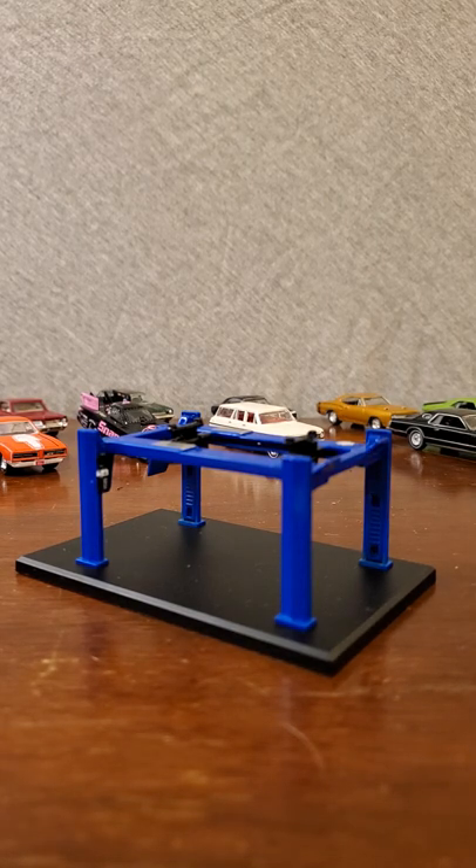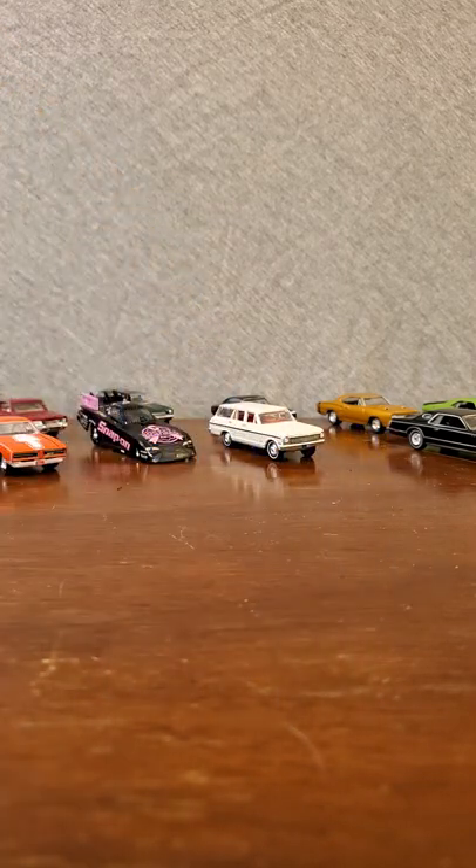I've got three more Greenlight castings, and I've been saying in previous videos how I was kind of bummed that there aren't really any fun facts or interesting snippets of information on the boxes for Greenlight. So I took a few minutes on Google and looked up some specifications for these three cars we're going to be doing today.